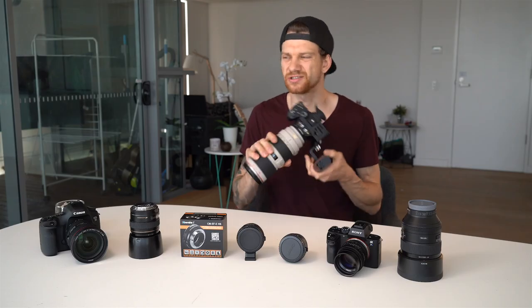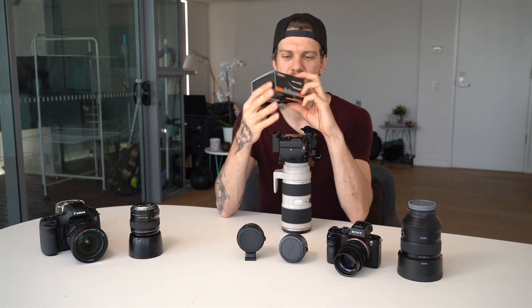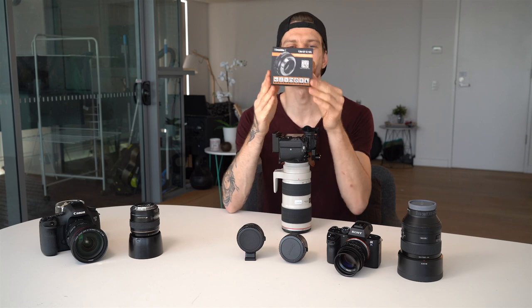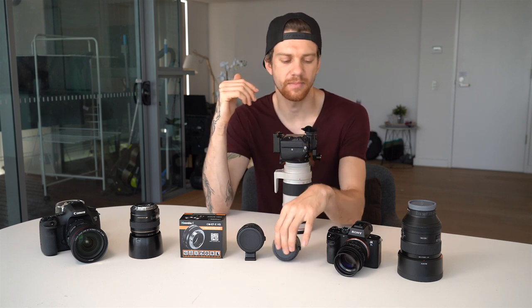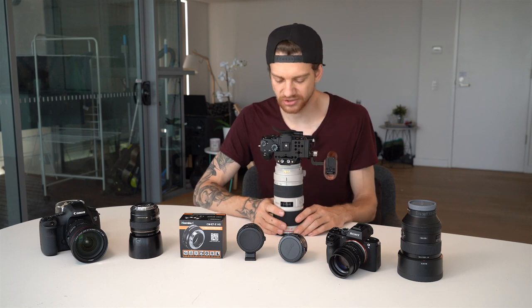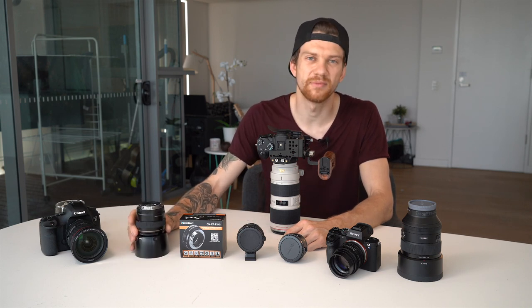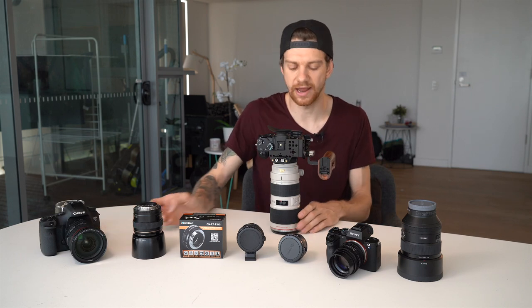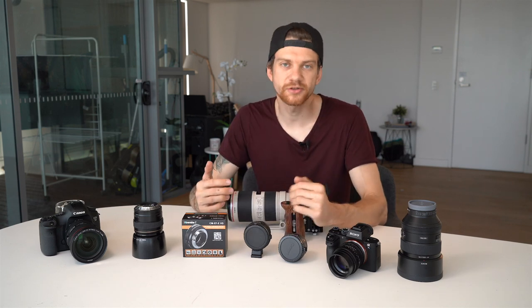I've used the Commlite adapter over the past two to three years. I was using the Commlite CM-EF-NEX adapter before, but the autofocus on that one is very slow. I used it on my Sony a7s Mark II, and when I got the Sony a7 Mark III, this adapter was not really good — the autofocus was really slow. My Canon 85mm was not working well, and the 24-70 f/2.8 worked but autofocus was very slow; I couldn't lock focus at all.